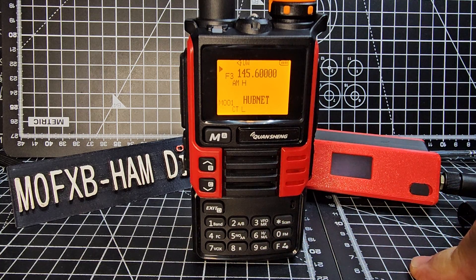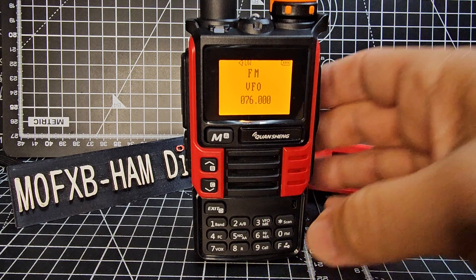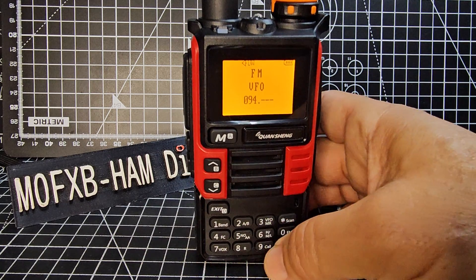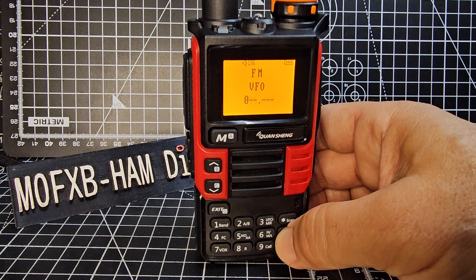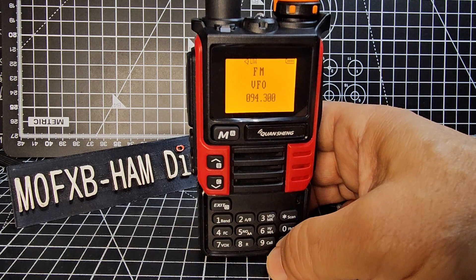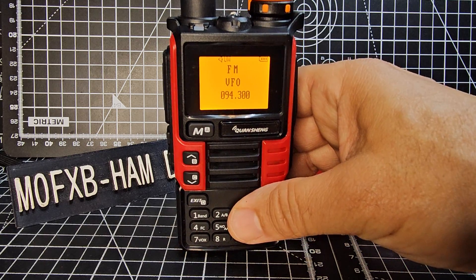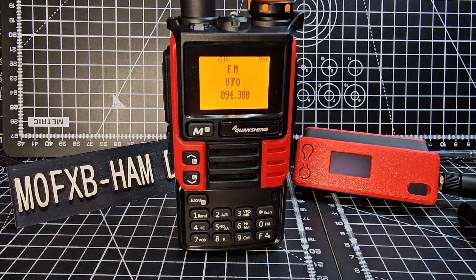To turn on the radio, go F then zero. That's the radio — you can type a frequency, like so. There you are.